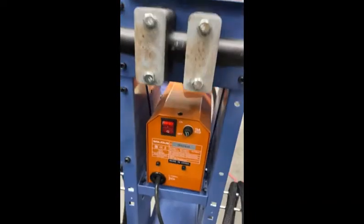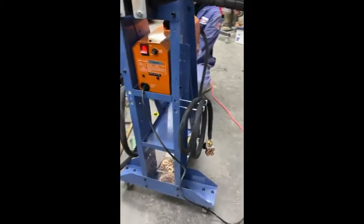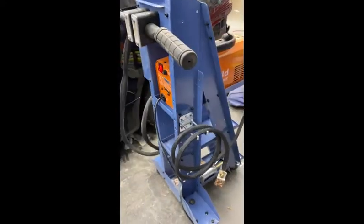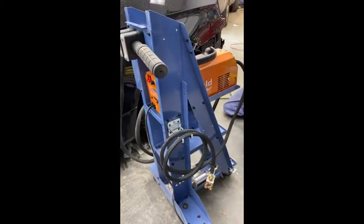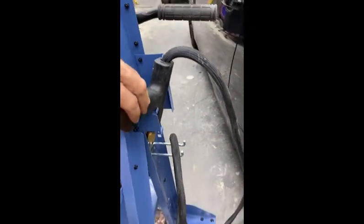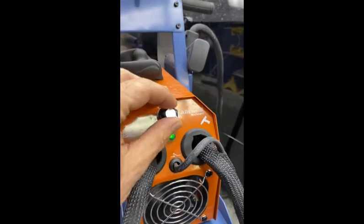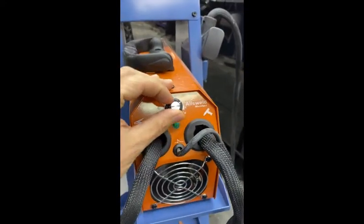First, we're going to go to the back of the MicroSpot and turn the power on. Just so everyone knows, this tool is plugged into a 110 outlet — not 220, just 110 — so it can be used anywhere in the body shop. On this side of the MicroSpot we've got the ground, and on the other side we've got the actual power gun.